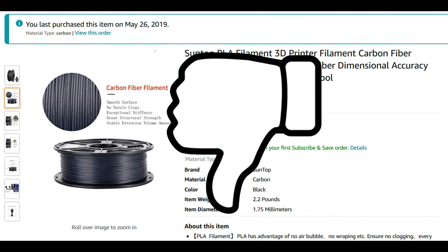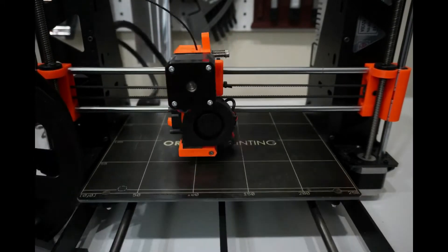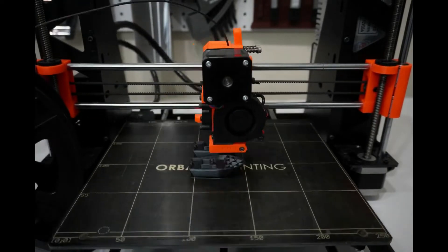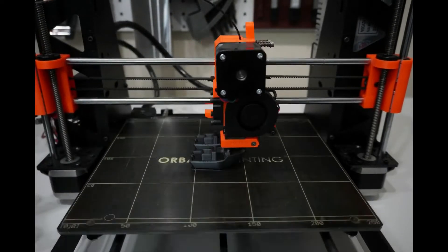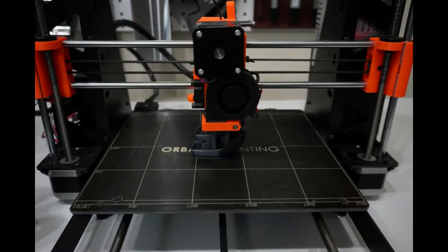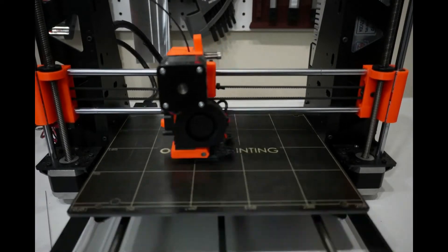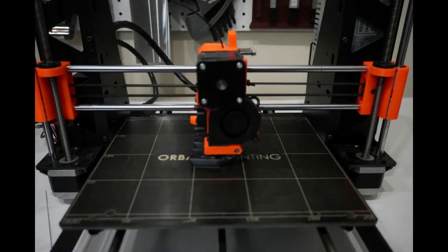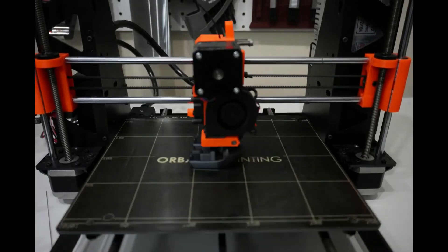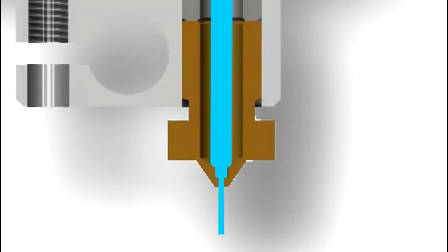This filament is terrible, and I would not recommend it to anybody. But I forgot all about that, so I started printing away. The hole in a lot of standard 3D printer nozzles is 0.4mm by default. You can buy bigger or smaller nozzles depending on what you're trying to print and what printer you're using, but this one is 0.4mm. That is a very small hole.